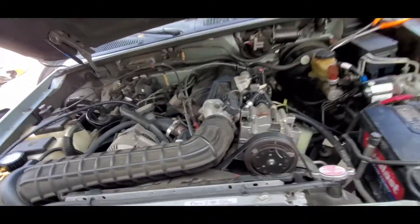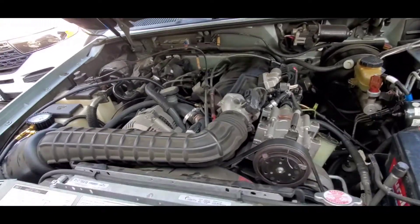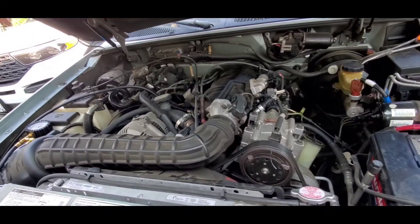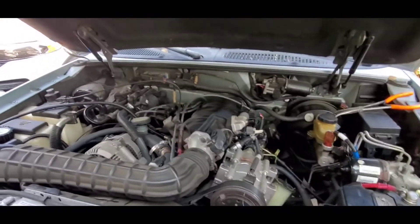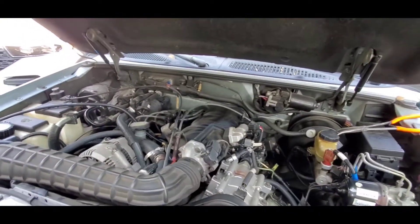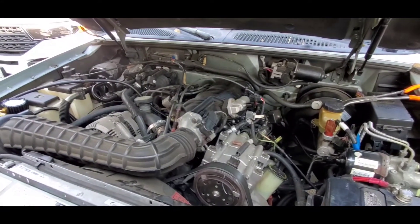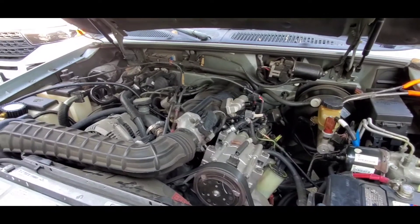The owner tells me that in the mornings it takes a long time to start — maybe three or four cranks — and then it will die a couple times. Once he starts it, he drives for about a mile or so, comes to a stop light by his house, and then the car dies there again. Once you run it maybe 10 to 15 minutes, the car works fine for the rest of the day.